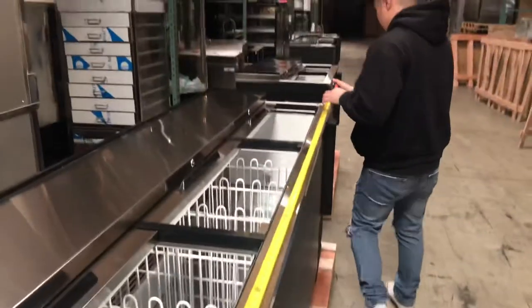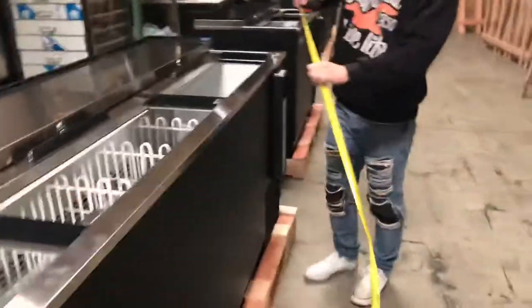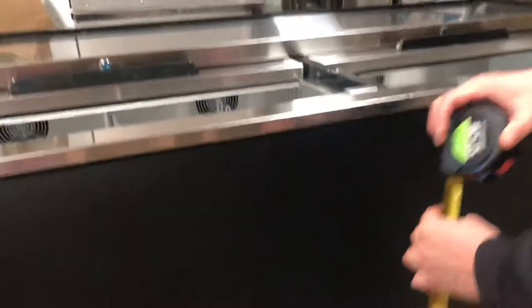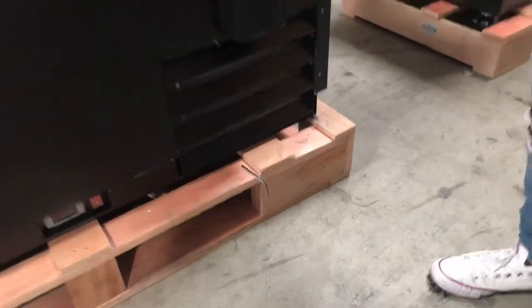For the width, we're looking at 95 inches. And for the height, we're looking at 38 inches. Now these do come on caster wheels, so removal of these wheels will be 36 inches in height.